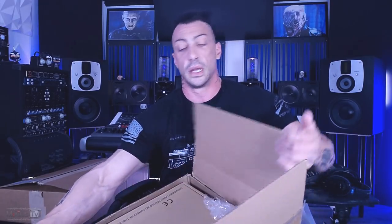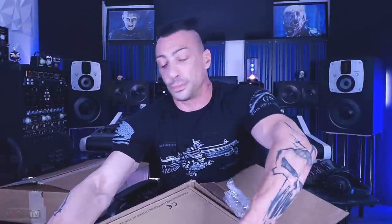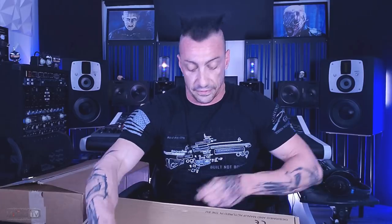But without further ado, let's start with the first one. This is the one that I received so many requests for. A lot of people were interested in me reviewing this equalizer. It just came out not long ago and is, of course, from Heritage Audio. And yes, you probably guessed right — this is the Synth EQ.